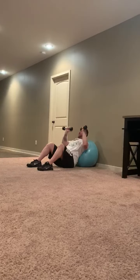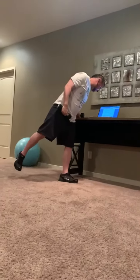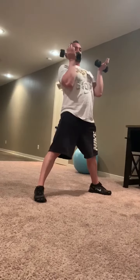Immediately stand up and go into front squats — the bar is right here on your chest. You can hold it like this. Shoulder blades back, core tight, and you're doing 20 of those.